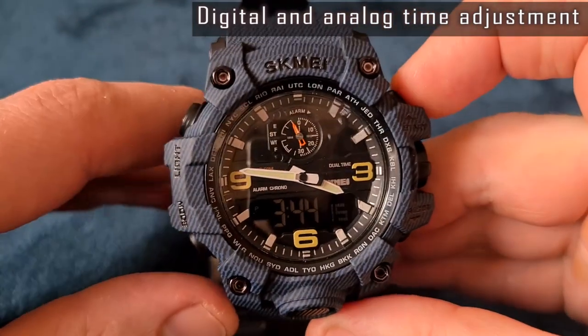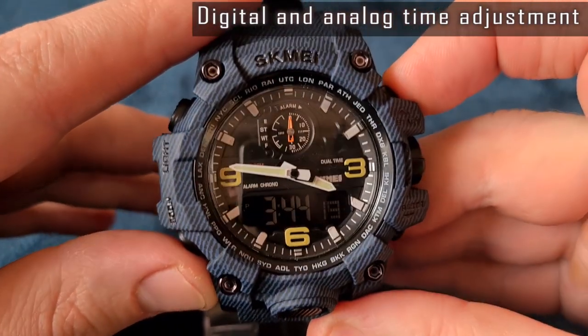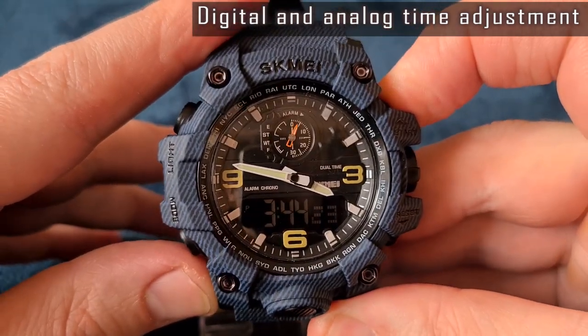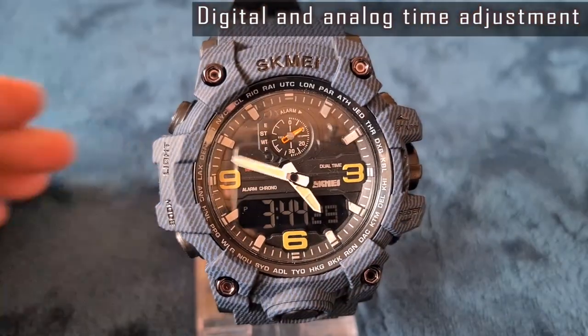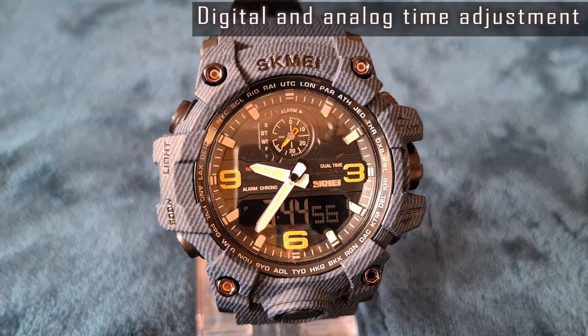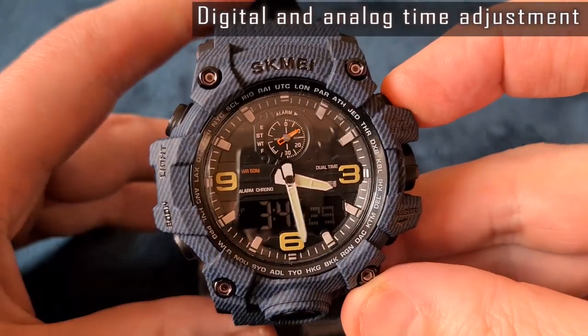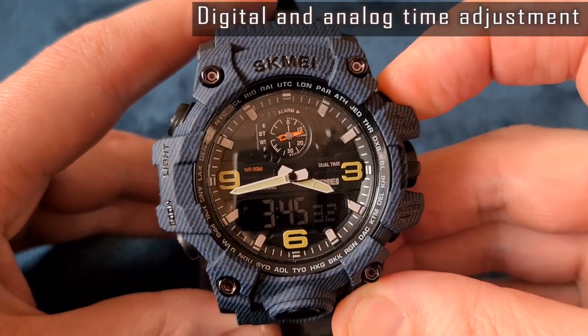There is no way to turn the analog time back, so if you want to set a few minutes back, you have to advance time forward for almost 12 hours. That's awkward — it's nonsense. Even worse, an accidental or mistaken push of the start button advances the time, and it happens quite often. There should be some kind of protection, like starting time adjustment only after a long press, and of course there should be an option to turn the time back. That's a big drawback of these watches.